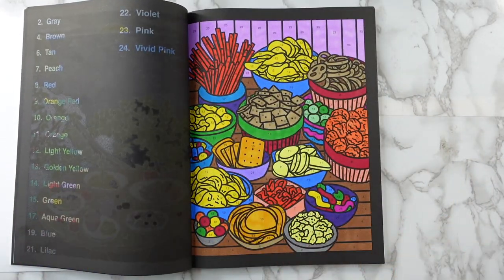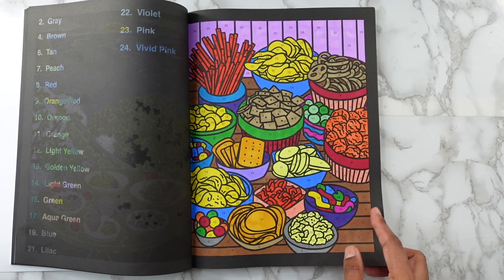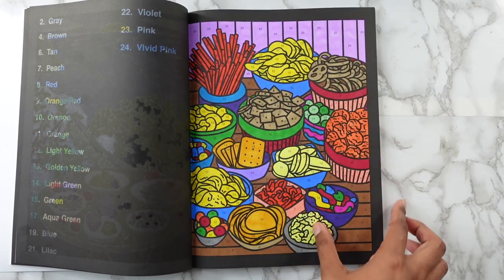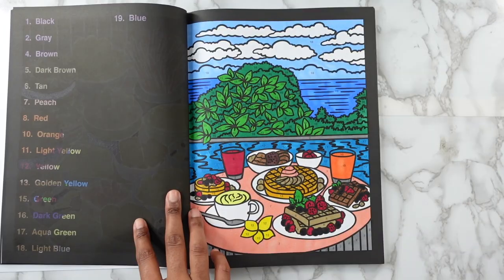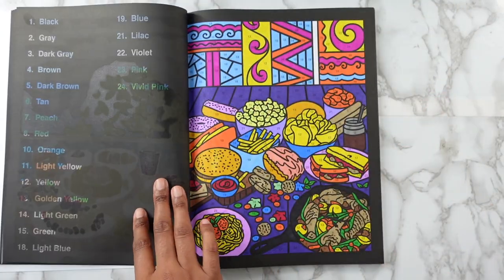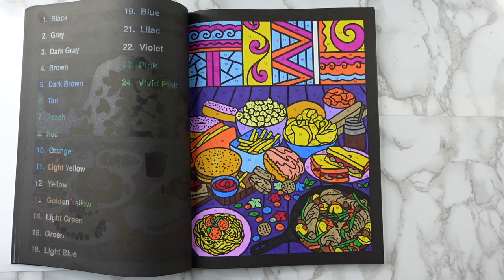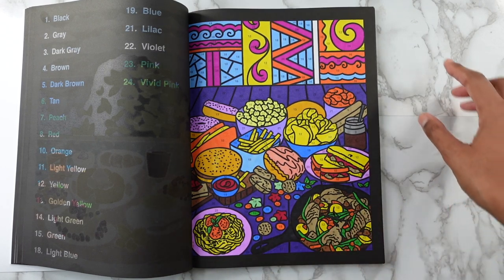The next page is like a snack page — some gummy worms, looks like chips, these look like Twizzlers, pretzels, candy, and popcorn. Then another food scenery page. Here's some more snacks and stuff, and then this one has more actual food — like a burger, a donut, spaghetti with meatballs, and some chicken drumsticks.